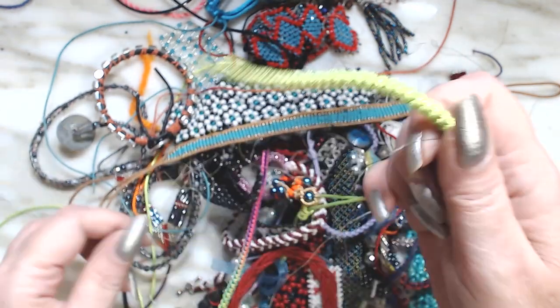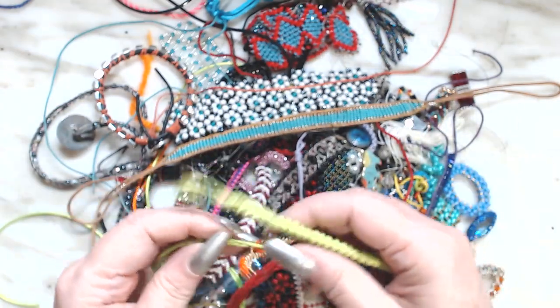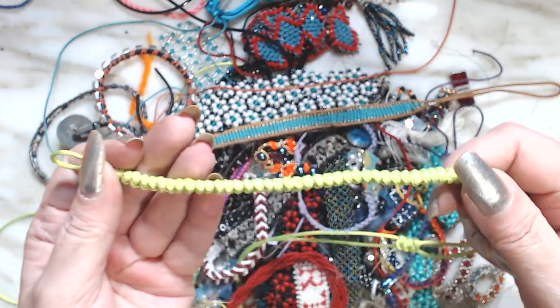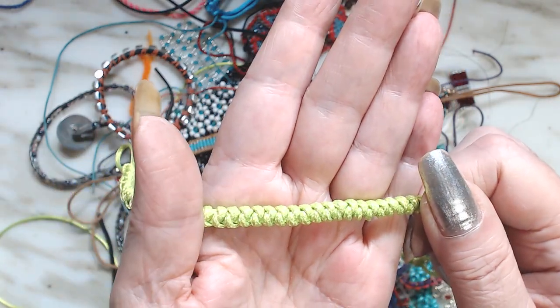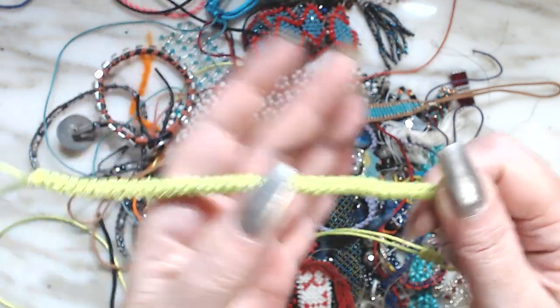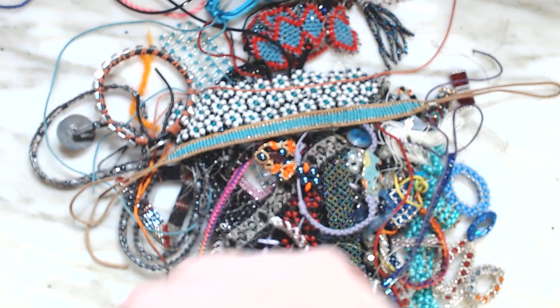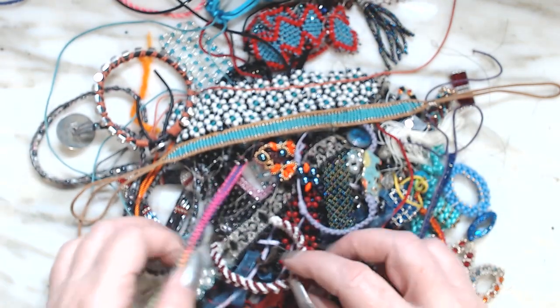This was some macrame — I'm not sure what this design is called, but as you can see it's a rope-like design. It's cute. I don't know what I'm gonna do with it — I'll probably take it apart.